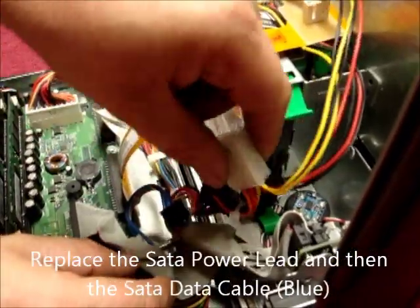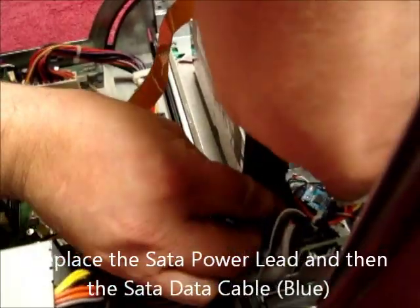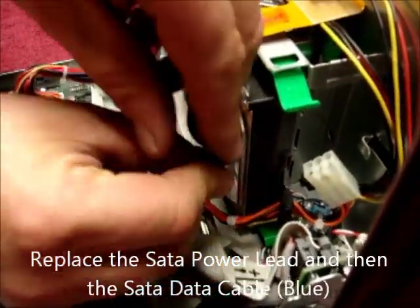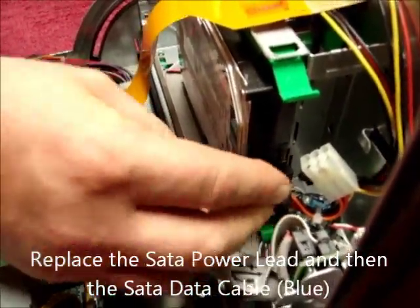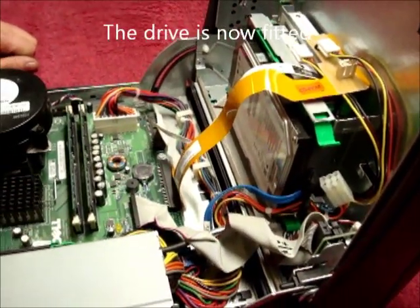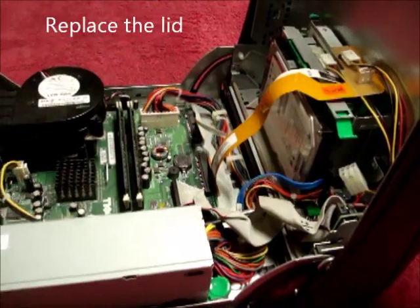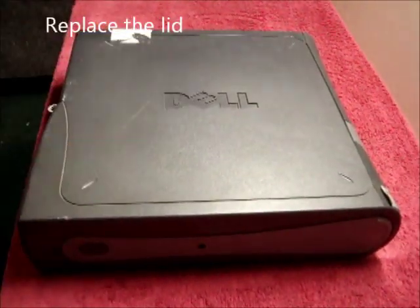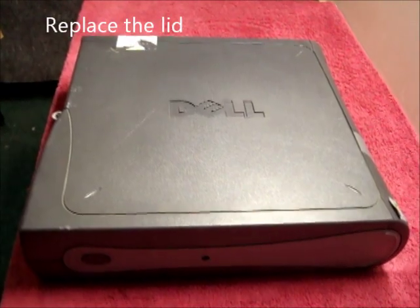Then replace firstly the SATA power connector, then the SATA data connector. That is the drive now fitted. Then replace the lid. It's now complete.